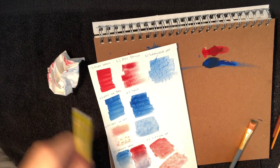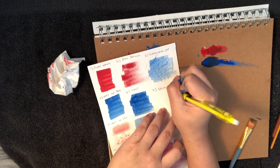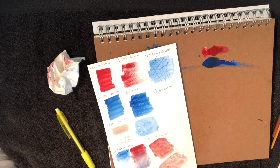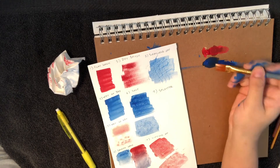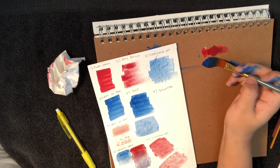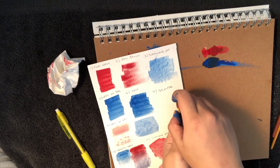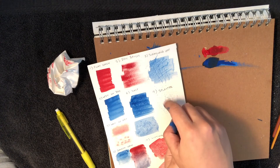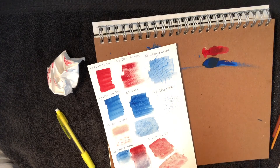The last technique for today is the splatter — definitely the most fun. I remember being in elementary school and having the most fun with this. Wet your brush so it's kind of watery but not too watery to where it's not pigmented. Pick up some paint, then take your finger and splatter. There you go.